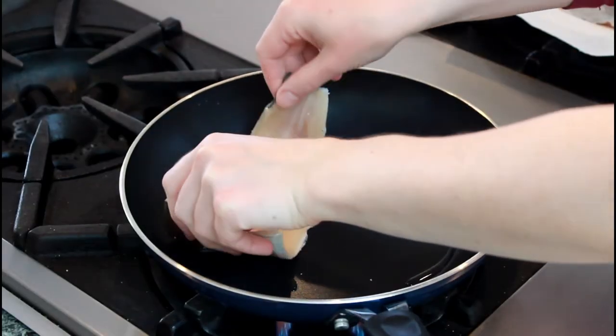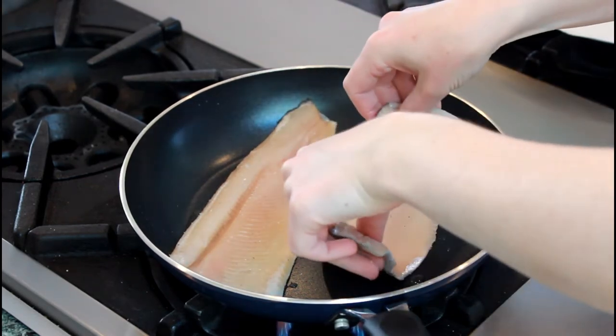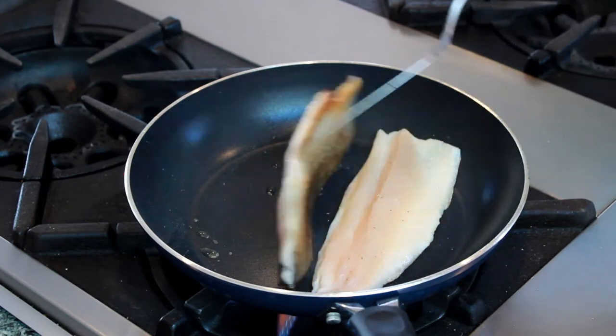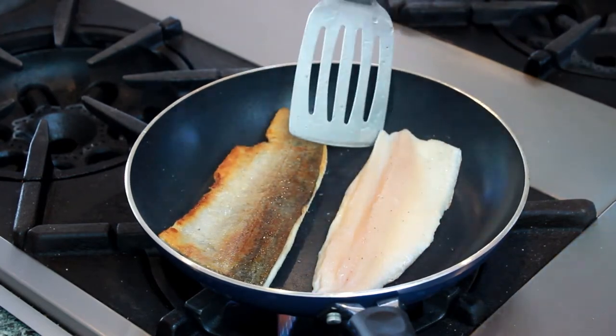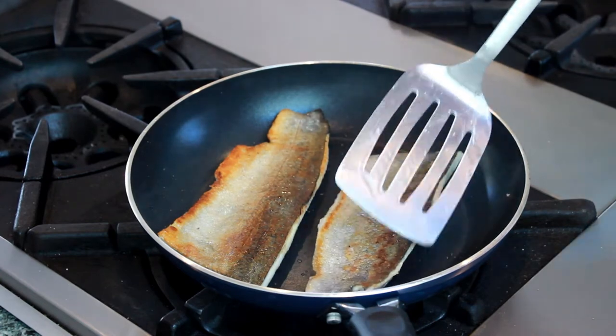When the pan is nice and hot, place the trout in the pan skin side down. Cook until the skin is golden brown and flip.